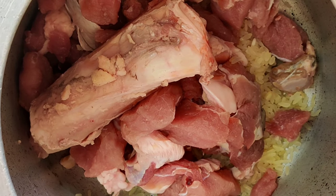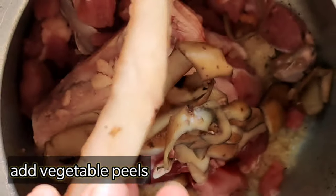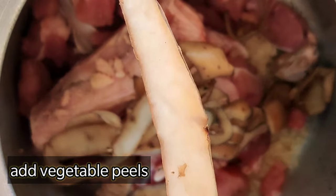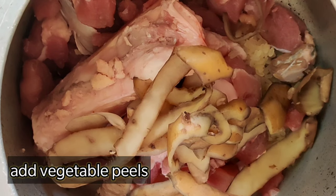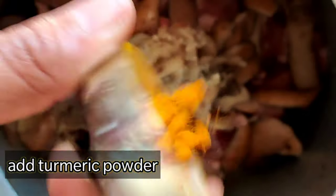Now I'm adding potato peels. If you have carrot peels or any other vegetable waste, you can add them as well, since these are filled with vitamins and minerals, which are good for the dog.